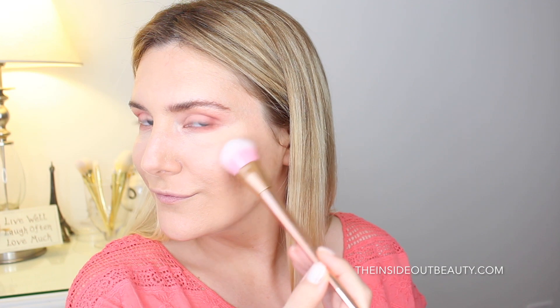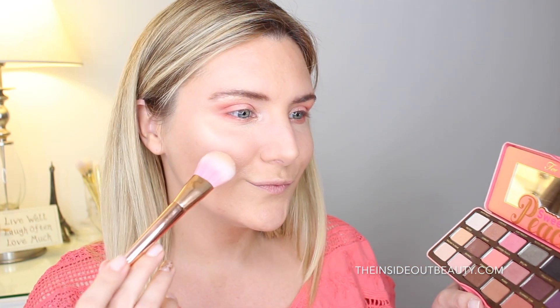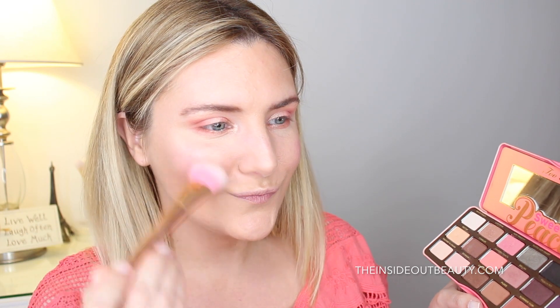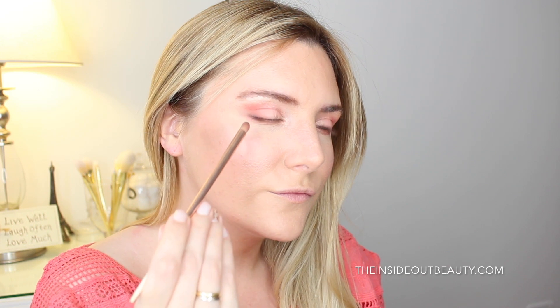To highlight my face, I'm going to be using the shade Nectar in the Sweet Peach palette. And as blush, I'm going to be using the shade Just Peachy, also in the Sweet Peach palette. Feel free to experiment with your palette. And here I'm using the shade Charmed, I'm Sure, also from the Sweet Peach palette, to bring more definition to the outer lower and upper lash line.